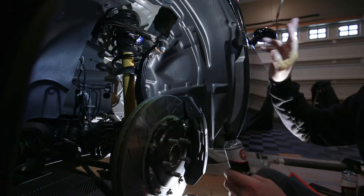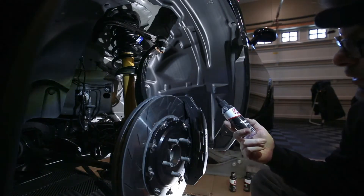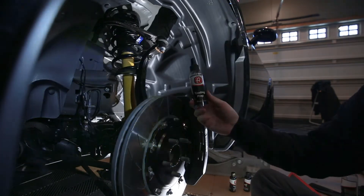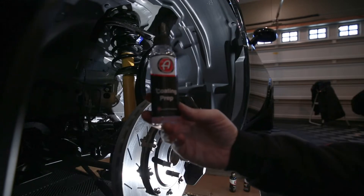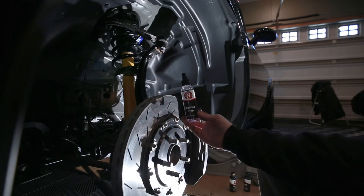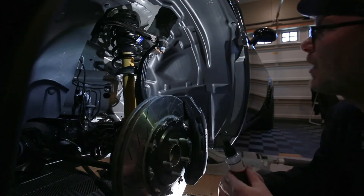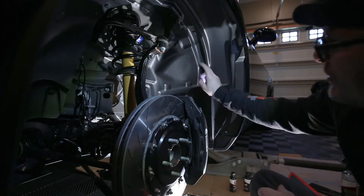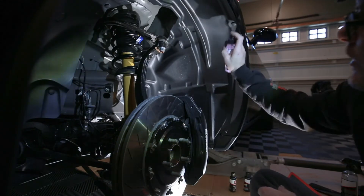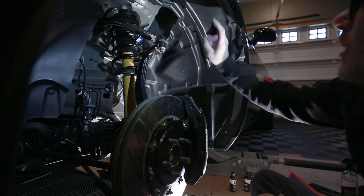I'm not going to be using Adams for the outside, but I do like Adams trim coat and their wheel ceramic coating. The next thing I'm going to do is use the Adams coating prep. This just allows the ceramic coating to adhere to whatever surface it's sprayed upon. I'm going to spray this all over the inner wheel well and then wipe it off.